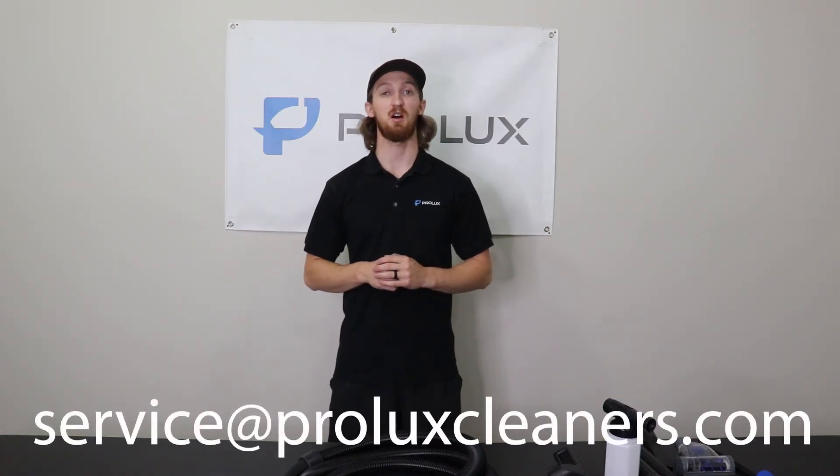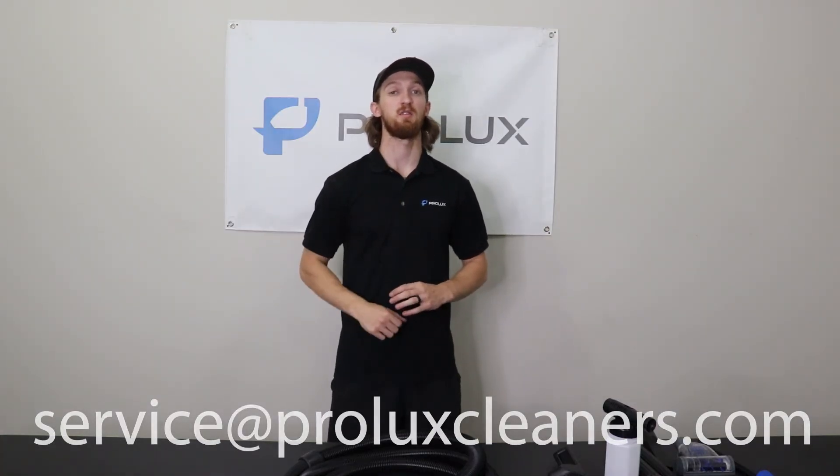That's going to be it for the quick overview and demonstration of the Prolux CTX. I hope you guys found it helpful. If you have any questions regarding your purchase or need additional assistance, please reach out to us at service@ProluxCleaners.com and we'll get you taken care of. I'm Kyle with Prolux — thanks for watching.